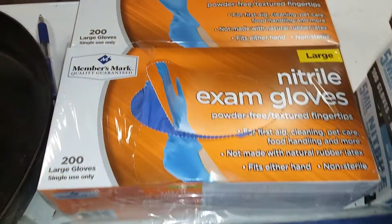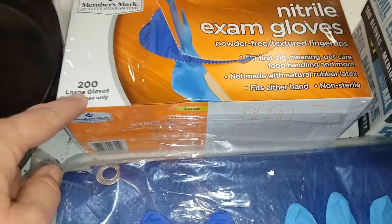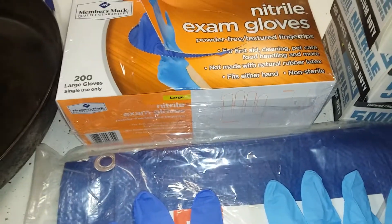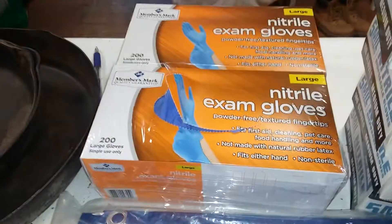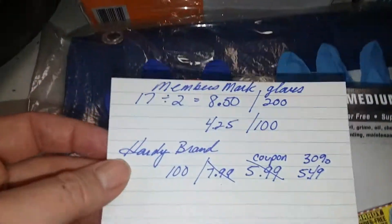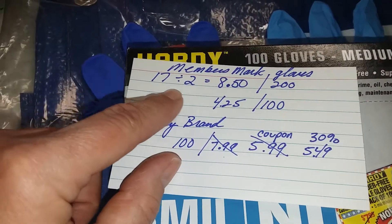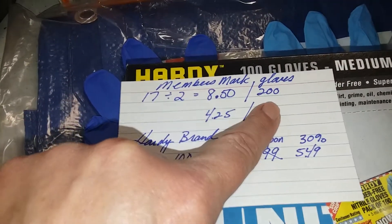The Hardy brand from Harbor Freight comes in a box of 100 for $5.99. The Member's Mark comes in a box of 200, and you get two of those boxes for around $17.99. So here's the breakdown: that's $8.50 for 200 gloves.